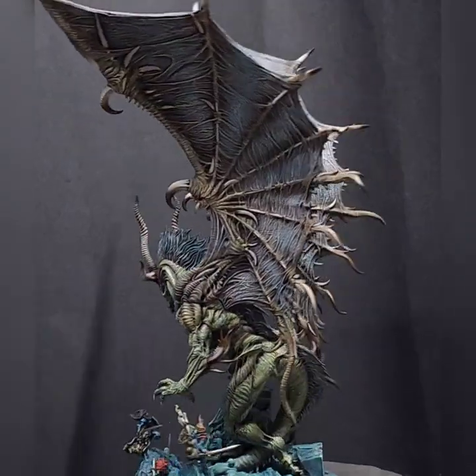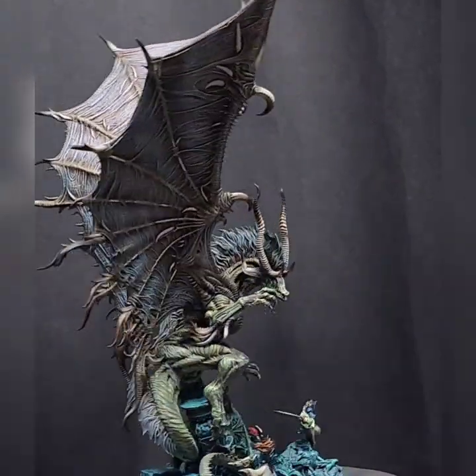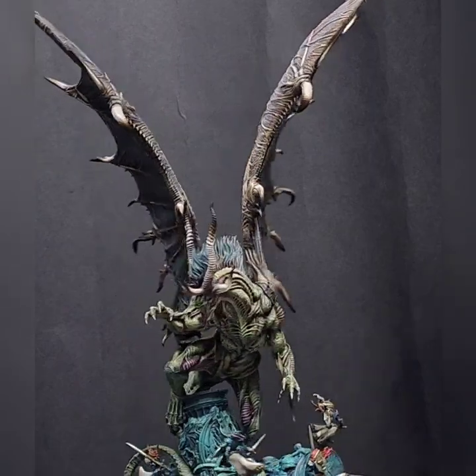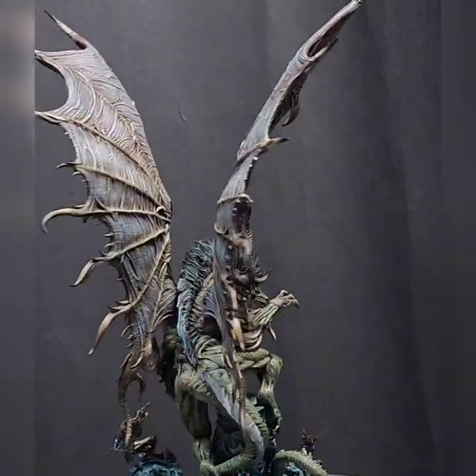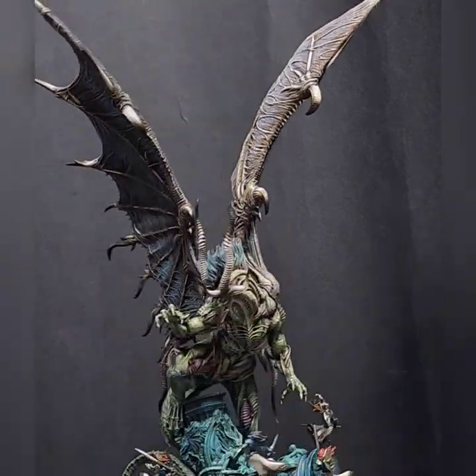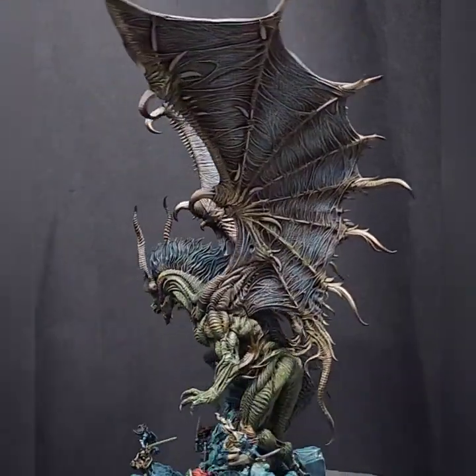Personally though, I wouldn't use them as a standalone one-paint-fixes-all solution. I'd probably use them more for wet blending and adding different colors. They have their place, but they're not a complete solution on their own.